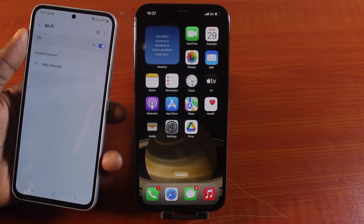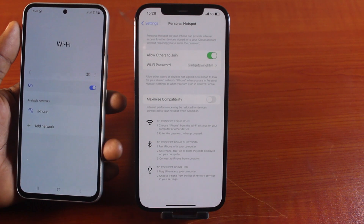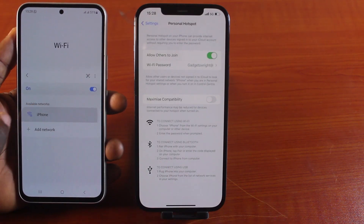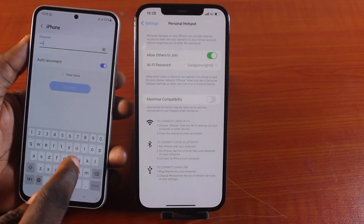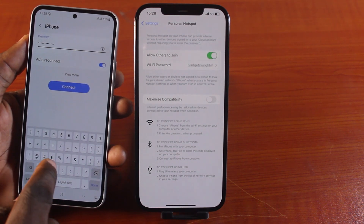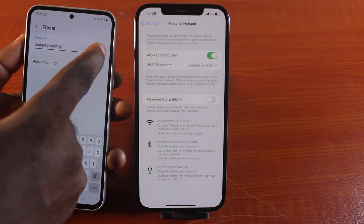There you go. This device will now search for your iPhone Wi-Fi name. Once you turn on Wi-Fi, you should see the name of your iPhone under Available Networks. Click on that and you'll be prompted to type in your iPhone Hotspot password. Go ahead and type in the password you set. You can confirm it using the Hide and Show button.